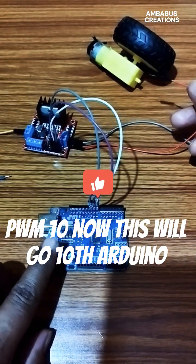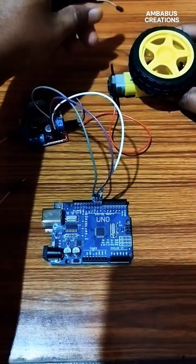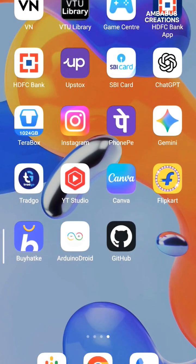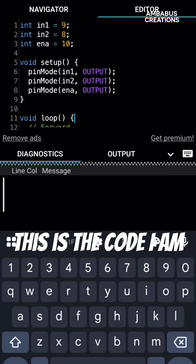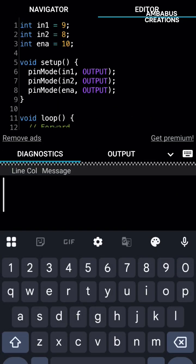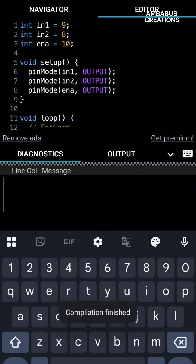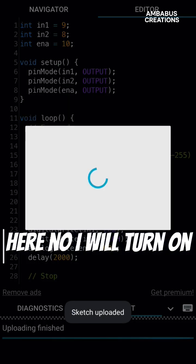Now this will go to the motor code. This is the code I am uploading to Arduino. I will upload to Arduino.